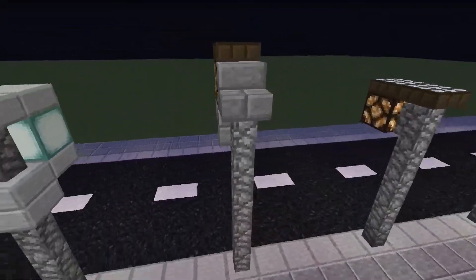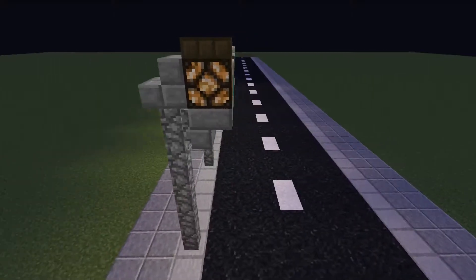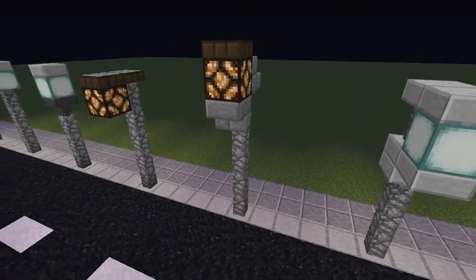I built this one using two stone brick staircase blocks. This stabilises the lamp and makes it look more robust.